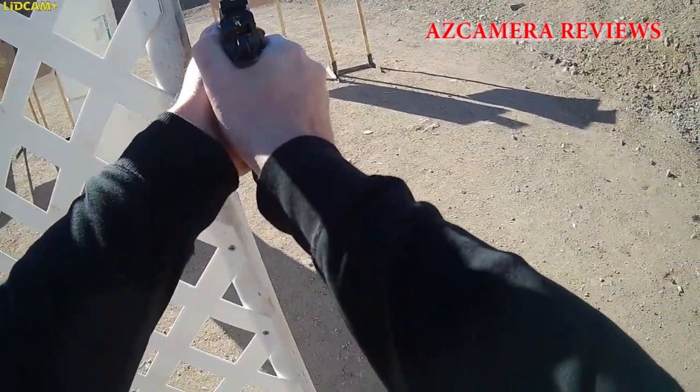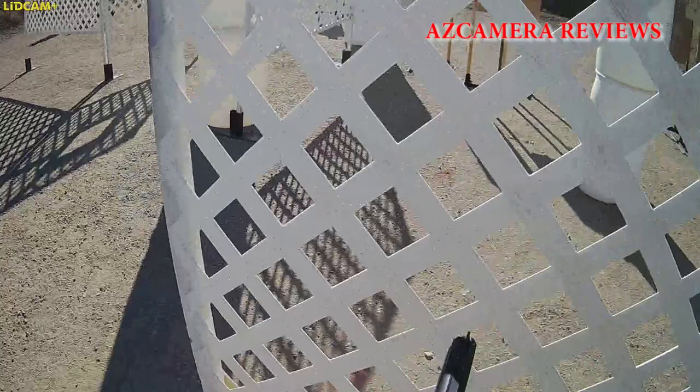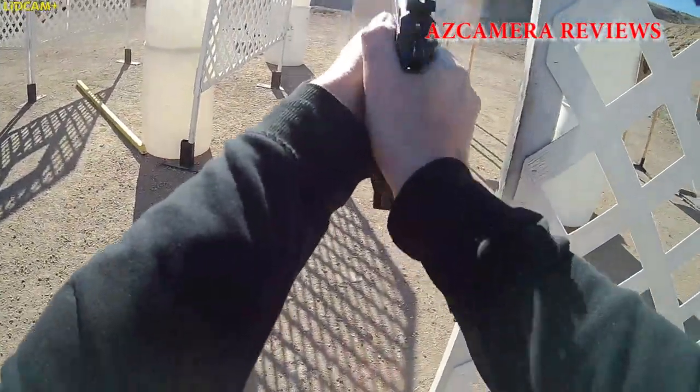Let's talk about the Lid Cam. I think it's a great idea — it's a really great concept. It really shows what you're doing, and the angle of view is really nice and wide. The only problem we had, and you'll probably notice this in the videos, is that it cut the top of the targets off and it cut off the top of the firearm. Unless you set up the camera properly on your head, you'll always cut things off — even when I'm talking to somebody I tend to cut off the top of their heads.